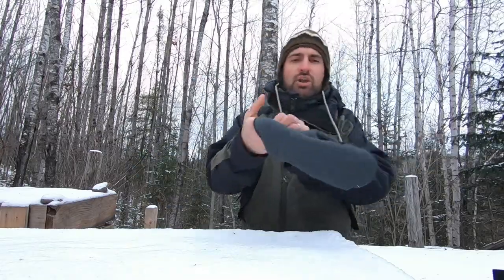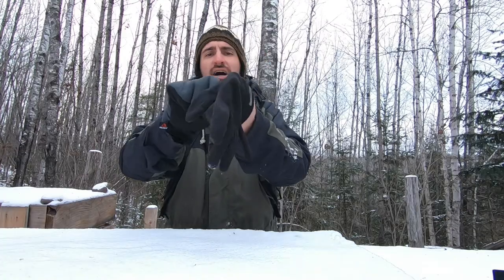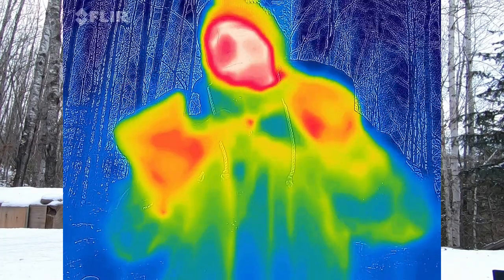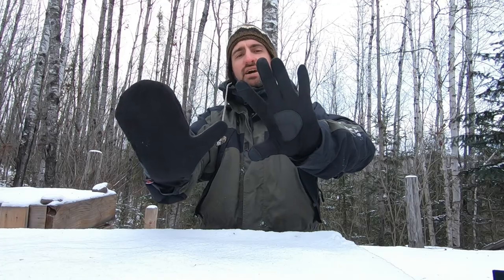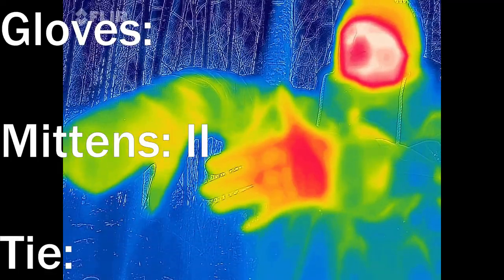I'm going to switch — take this liner off one hand and put a cold one on my other hand so we can keep switching and keep the comparison fair instead of just trading out one at a time. We're going to use that same mitten but put on a thicker liner glove. It's actually pretty thick; a lot of times I'll wear this on its own. These are very warm liners, probably about 50% thicker than the ones I just had on. So that's the fronts or the palms, and this is the backs of my hands.